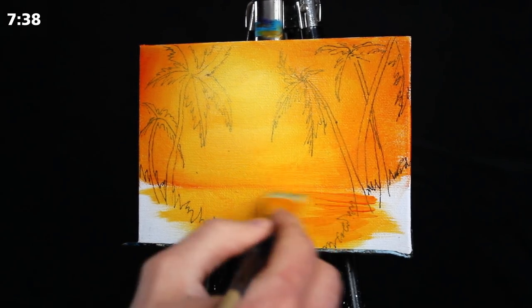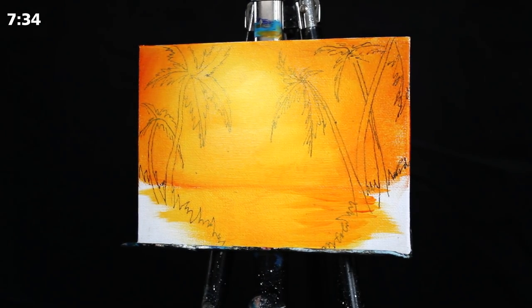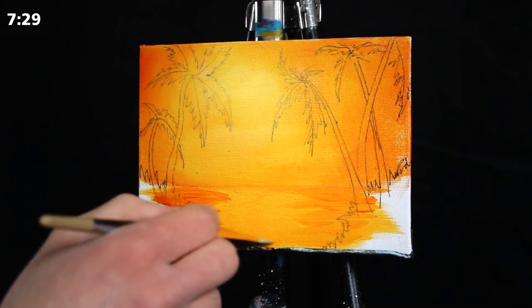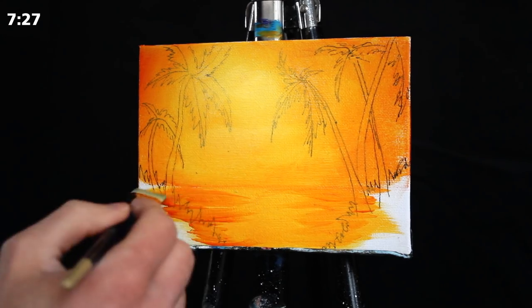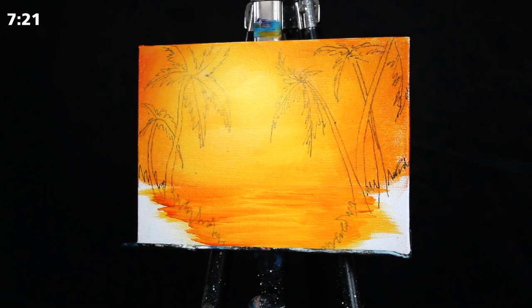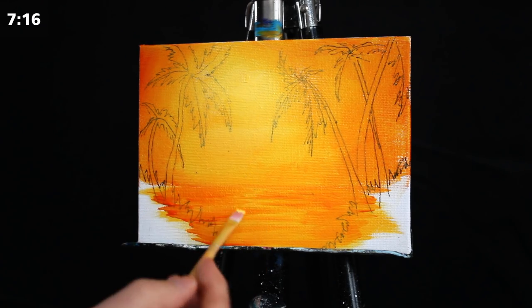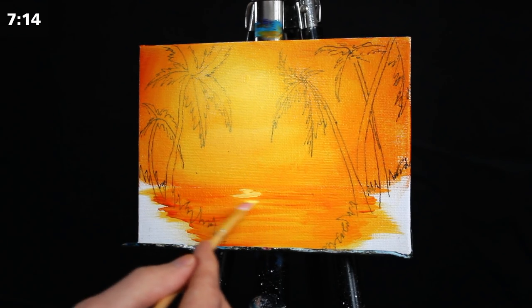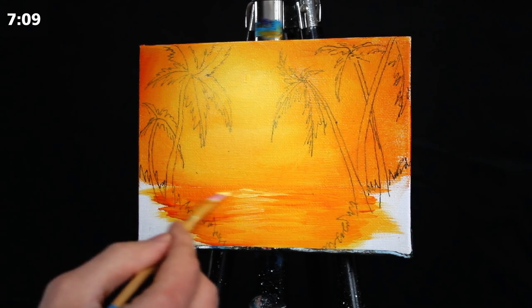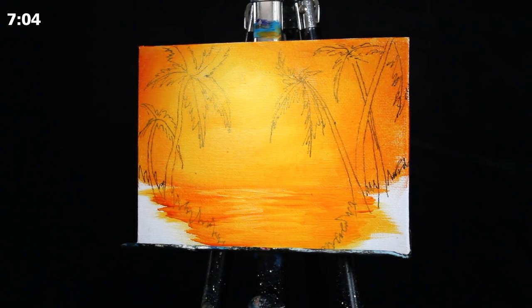I'm going to take that pure orange that we used on the sides of the sky and begin to work it to the left and right-hand sides of the water. I'm using the thin edge of my square-headed brush so that I can render much sharper, condensed, thin lines, ensuring that the portion under the sun remains illuminated and more bright. Then I'm taking that pigment used for the brightest portion of the sky and applying the reflection from the sun in the water in horizontal strokes.